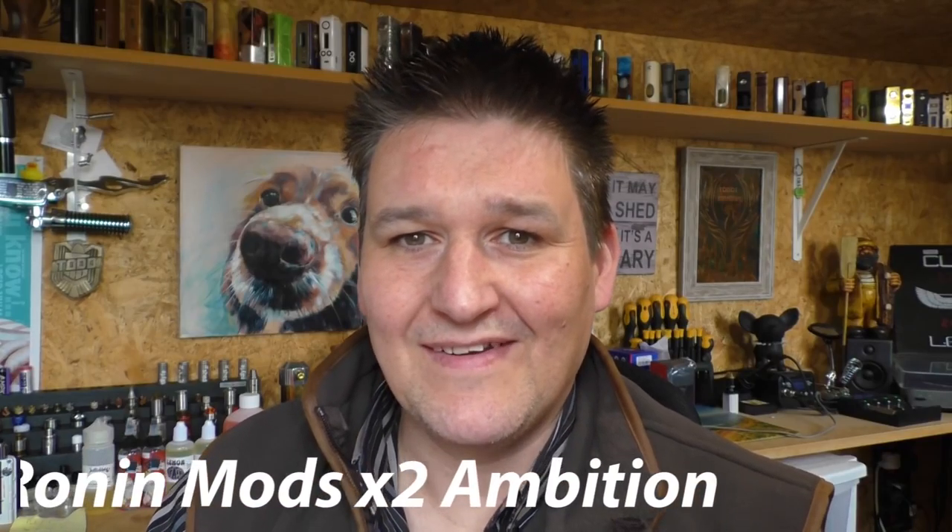Hi guys, Todd here. Today we are going to be having a look at the mechanical mod from America. It's made by Drip in Revolution and it's called the Ronin X2, or is it Ronin Mod X2 Ambition? I'm not sure. Anyway, it's a big mod and it's made from copper and it looks awesome. And it's also a competition mod if that matters. I really like this because it's just big chunky copper. You can't go wrong. This little video here, this is me six years ago getting really excited about copper mods and nothing much has changed in the past six years.